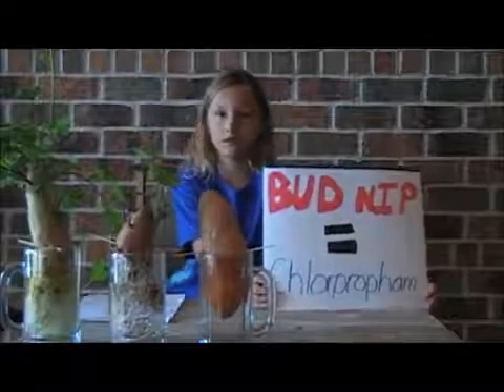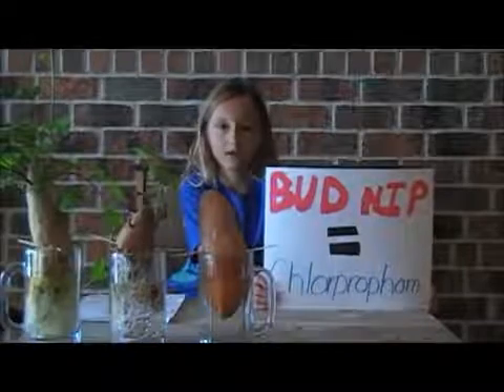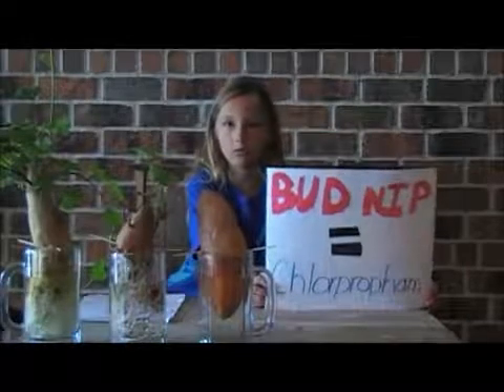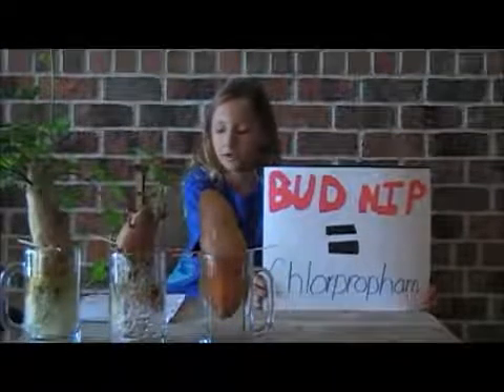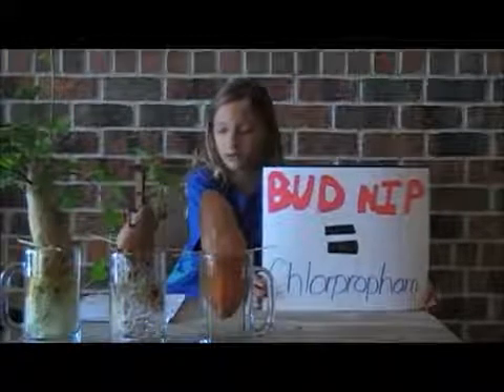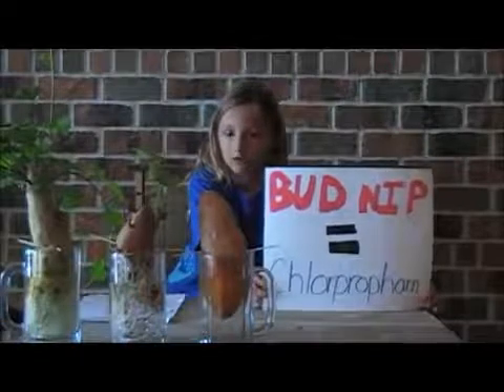Bud nip goes through the whole vegetable, so washing it won't make a difference. It's also called chlorpropham. Chlorpropham can kill animals that they've tested it on, and it can even cause tumors. With all of these chemicals, no wonder so many people are getting diagnosed with cancer.